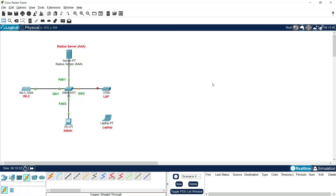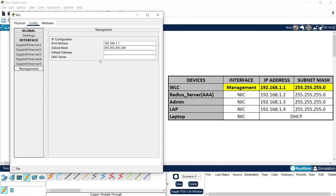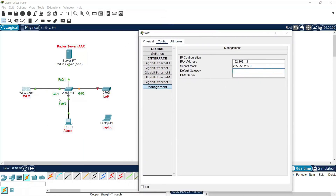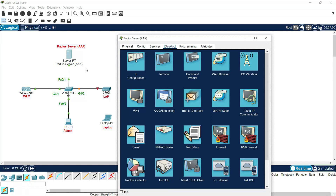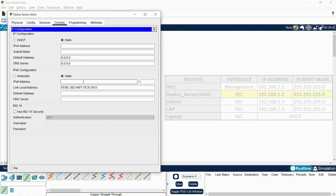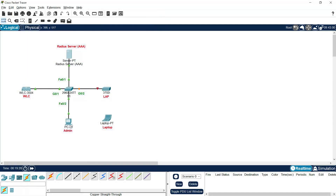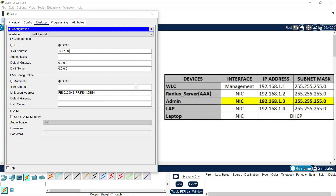First we are going to assign IP addresses to all these devices as per our addressing table. For the WLC, under config management, we'll give 192.168.1.1 with the subnet mask. We are not going to set a default gateway because we have only a single network here. For the RADIUS server, we'll assign 192.168.1.2, and for the admin PC, 192.168.1.3.